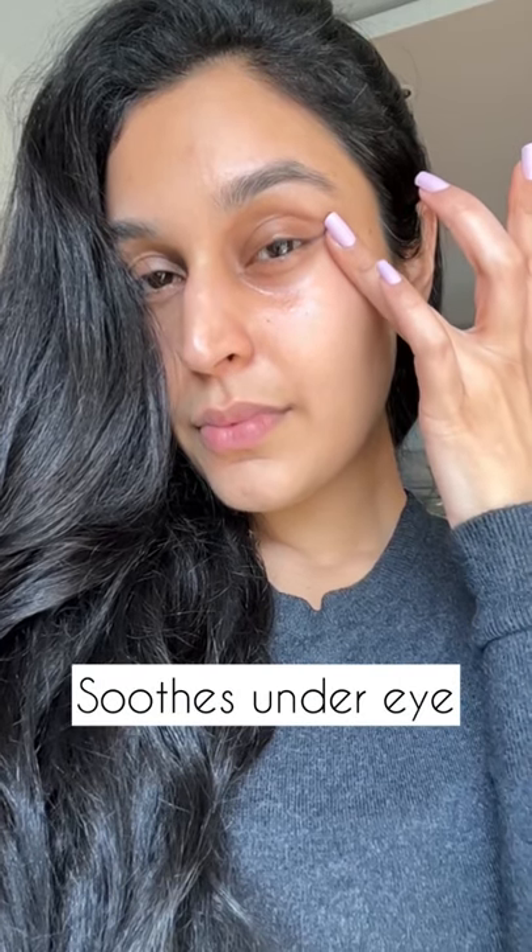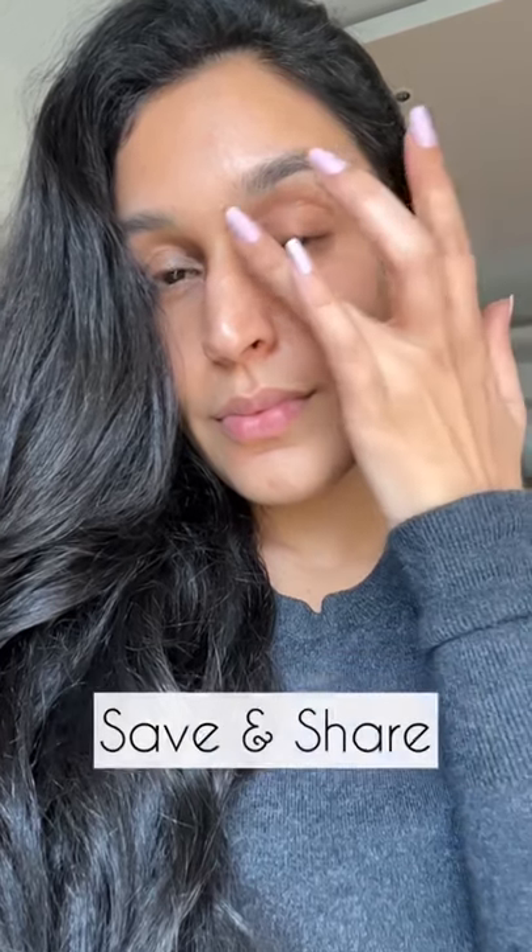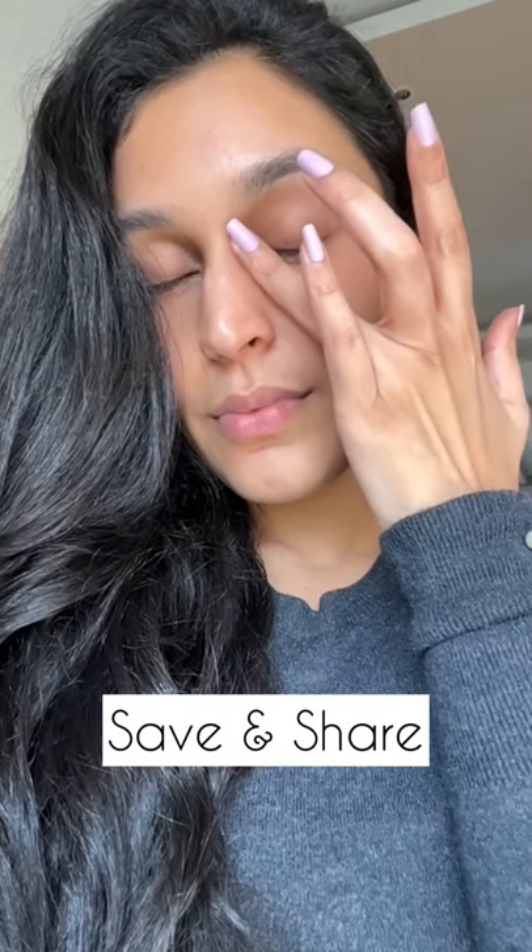This is perfect to soothe your under eye area, to work on fine lines, wrinkles, and also hydrate your under eye area. If you liked this, don't forget to save and share. Bye!